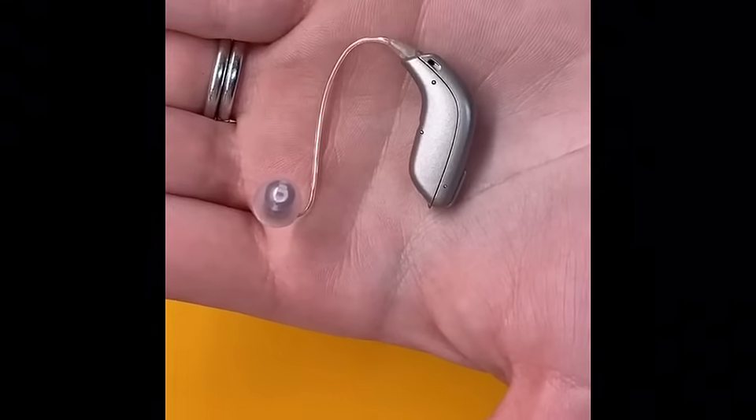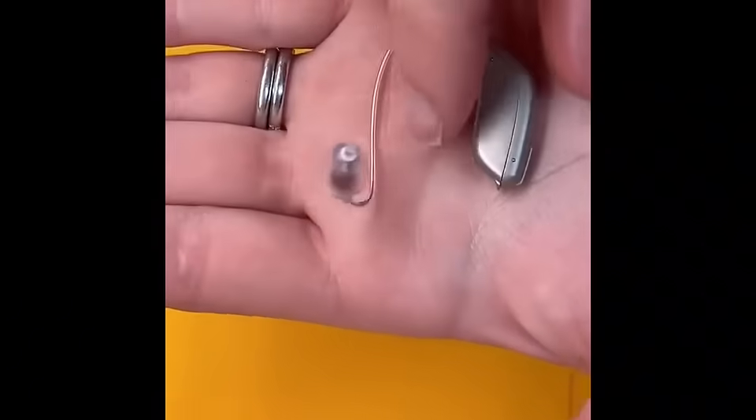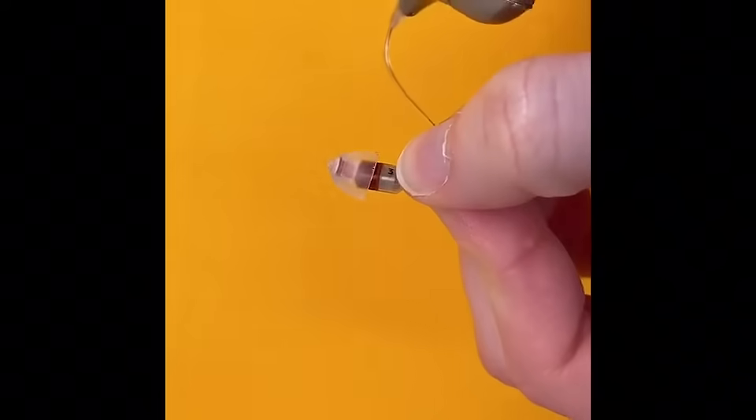This video will show you how to change the dome for an Oticon receiver in the ear product. The dome is this clear plastic piece on the end.